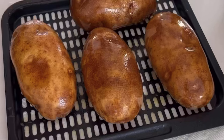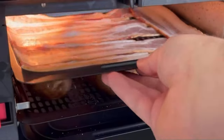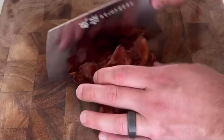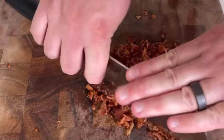Start out with four russet potatoes, about eight ounces each, and then coat them with cooking spray or drizzle with a little bit of oil and salt. Put them in an air fryer with bacon for about six minutes at 350 until your bacon is crispy, then keep the potatoes in for another 15 to 20 minutes at 400.